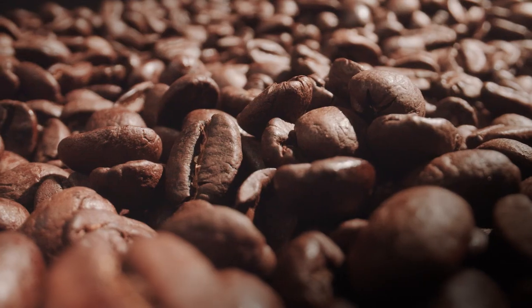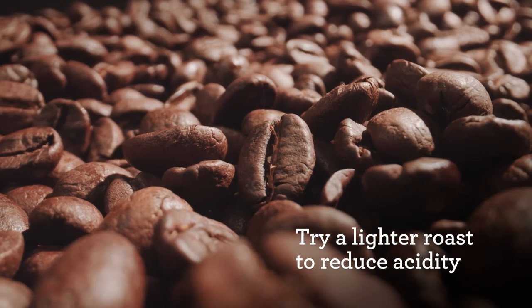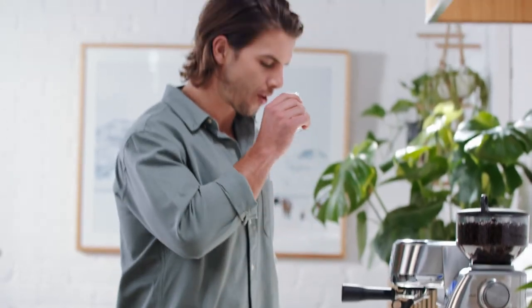If ristretto is your thing, here's a tip: try a lighter roast to counter some of the bitterness you'll find in darker roasts. Enjoy!